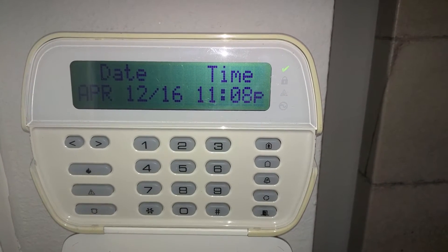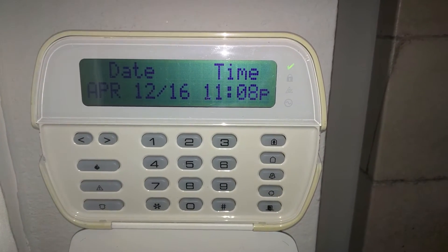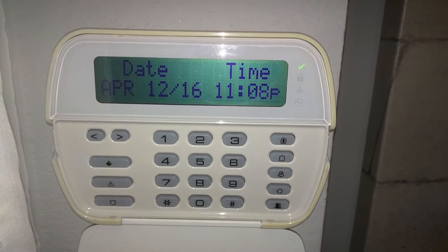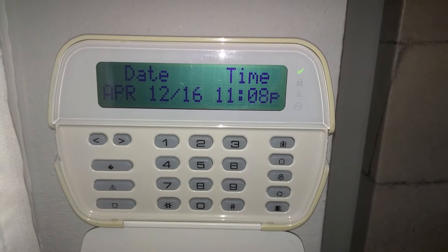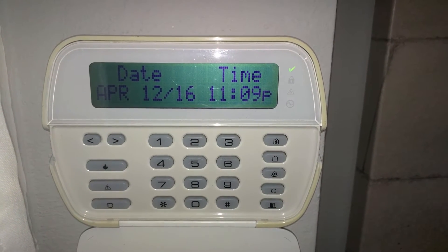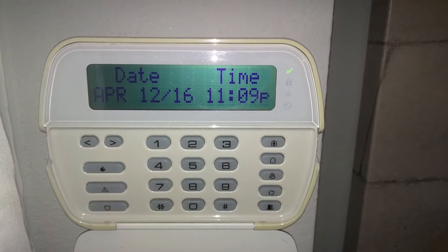Universal cell phone communicators arm and disarm your system remotely using a simulated key switch. The problem is that DSC panels don't have the ability to force arm the system when using the key switch.